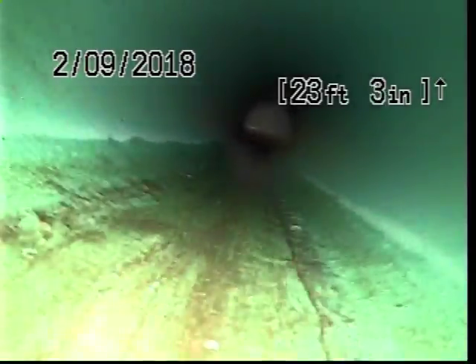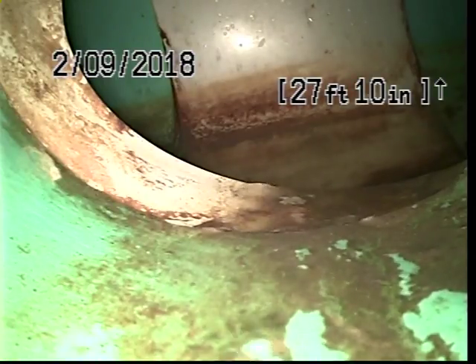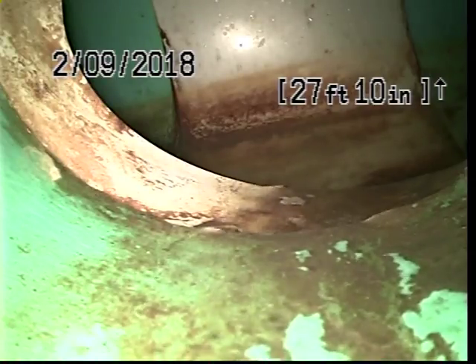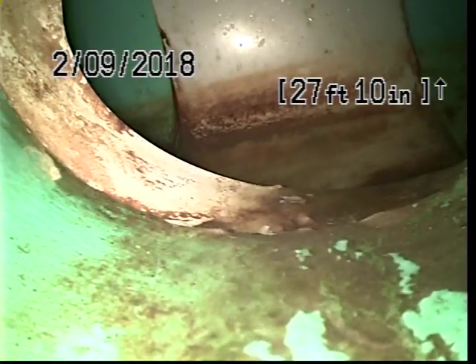19 feet, we have another turn in the line. At 27 feet it ties into the main connection. We have another turn.